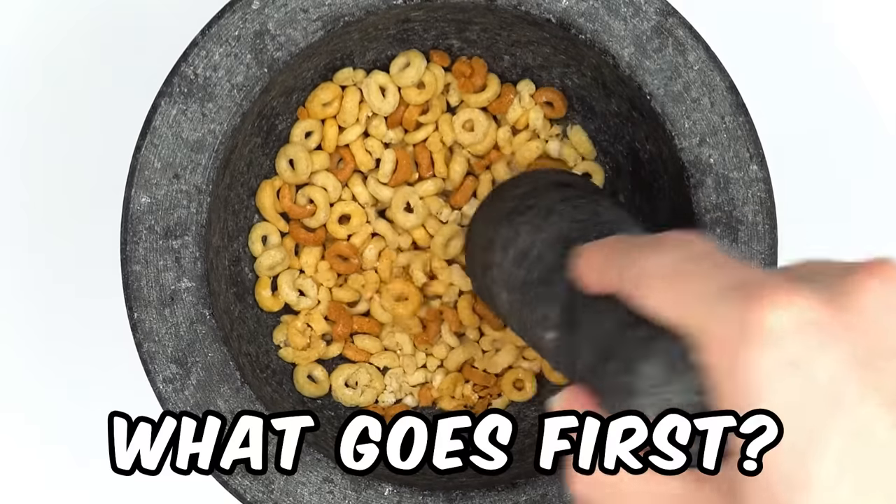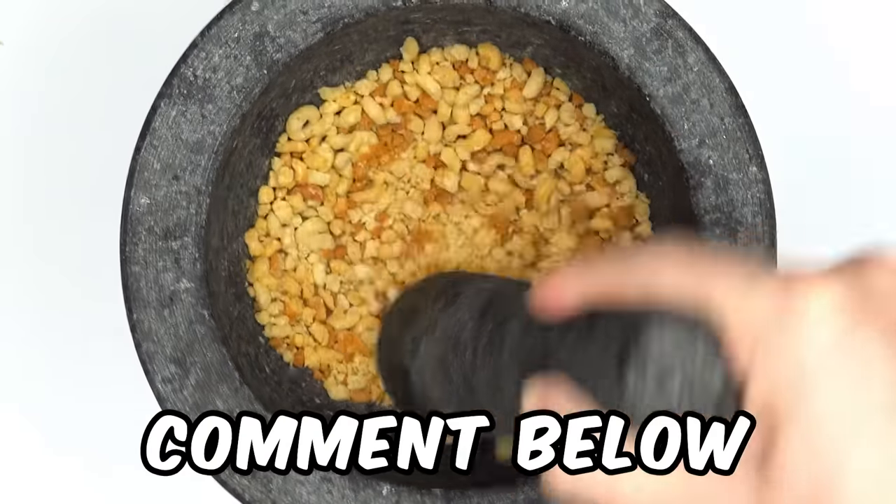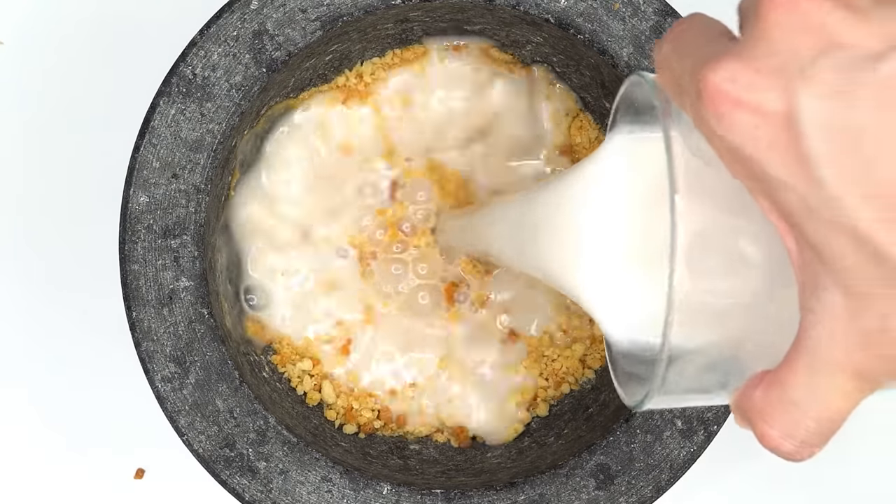Cheerios. Smash the smash. What goes first, cereal or milk? Comment below. Guess what color the face mask will be? Brown or cream?